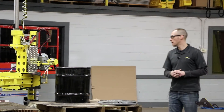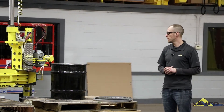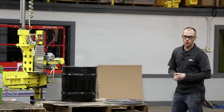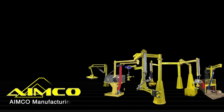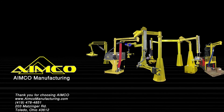That's all we'll talk about today on our mechanical gripper — again picking, rotating, 500 pounds with the overhead bridge crane system. If you have any questions, feel free to reach us, visit us on our website, follow us on Twitter at aimcomfg, subscribe to our YouTube channel, and thank you for watching.